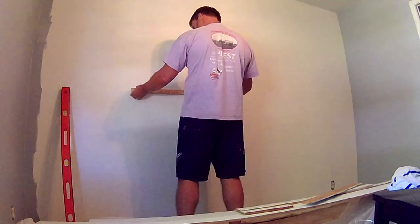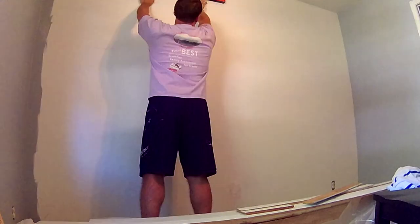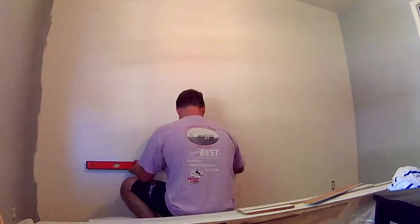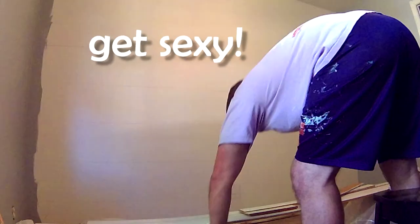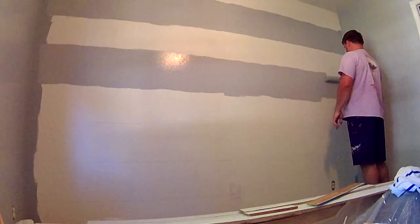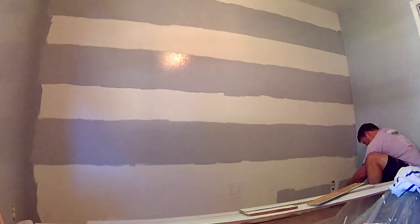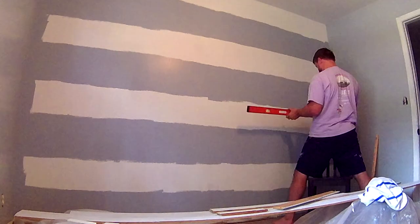Things started to get interesting when I realized my ceiling wasn't perfectly level. So I had to revisit some of my markings to make sure they were straight and the stripe sizes were consistent. With the lines marked, I rolled in the first color — the gray that matches the rest of the room — making sure I completely covered the markings by just a little bit. When those lines disappeared is when I realized it wasn't going to be such a time saver after all, because I just had to mark them all over again to lay out the tape.